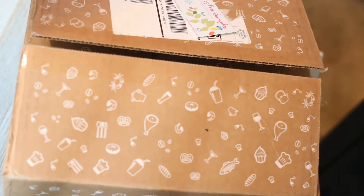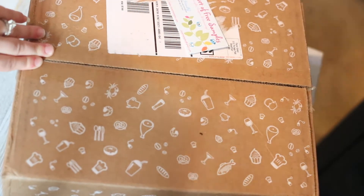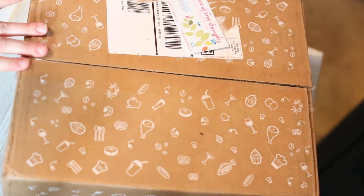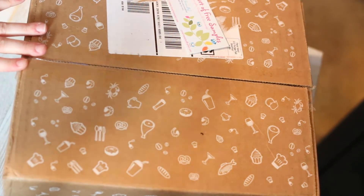So with that being said, I'm going to go ahead and go with the May box and see what they have in this one. I'm pretty disappointed about what happened with April's box. I'm very understanding that things happen — I was just hoping they would make it right, and unfortunately they did not.